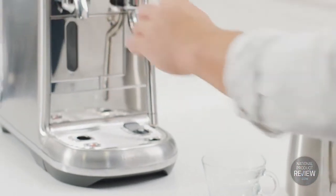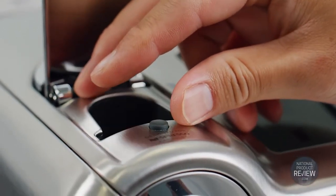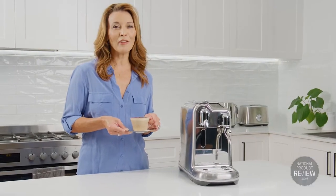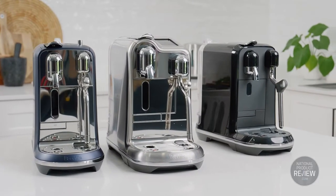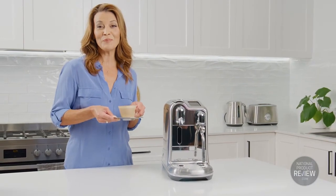Nespresso offers more than 20 coffee varieties to suit every taste, including the best selling Inspirazione Italiana range. It's inspired by the artistry of Italian roasters. And with Nespresso's commitment to sustainability, every capsule you use is recyclable. So check out the entire Breville Nespresso Creatista range and start creating cafe-quality coffee at home that's as individual as you are.